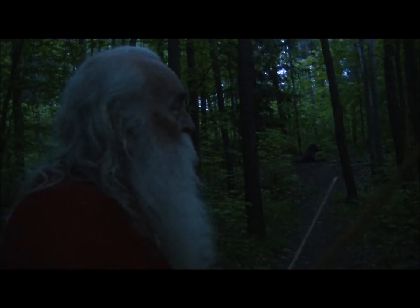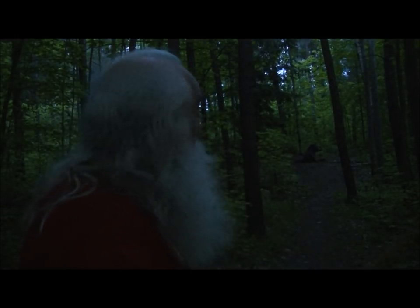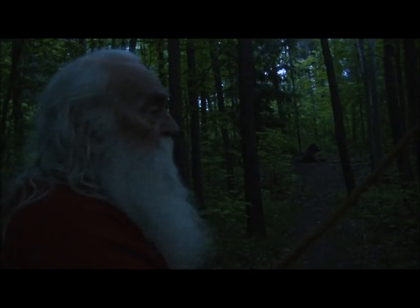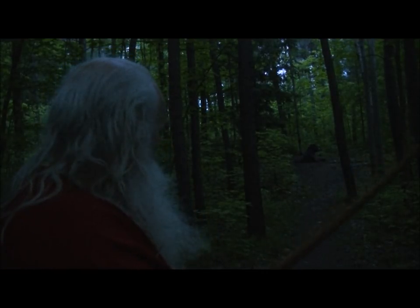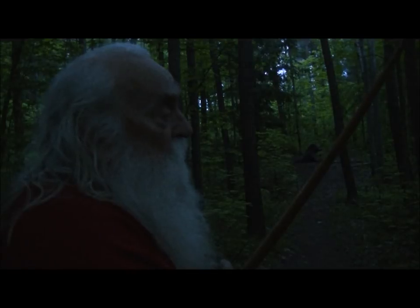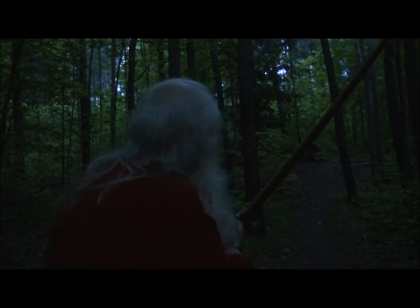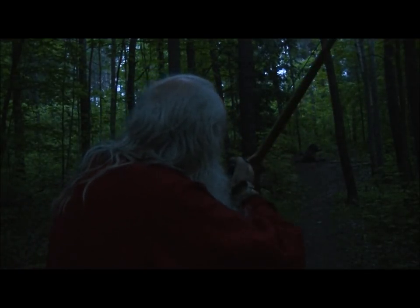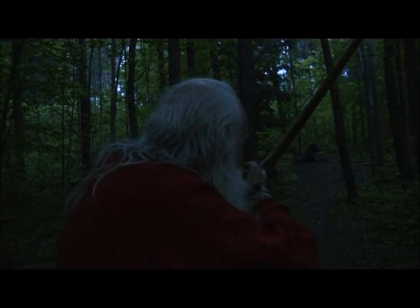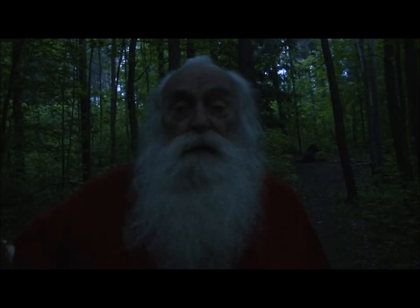Inside the woods, it's getting fairly dark. These cameras always look better than your own eyesight. We've got a boar up here at 25 yards. I've got a light wooden-colored arrow with a white feather — it should be okay. Right on them.